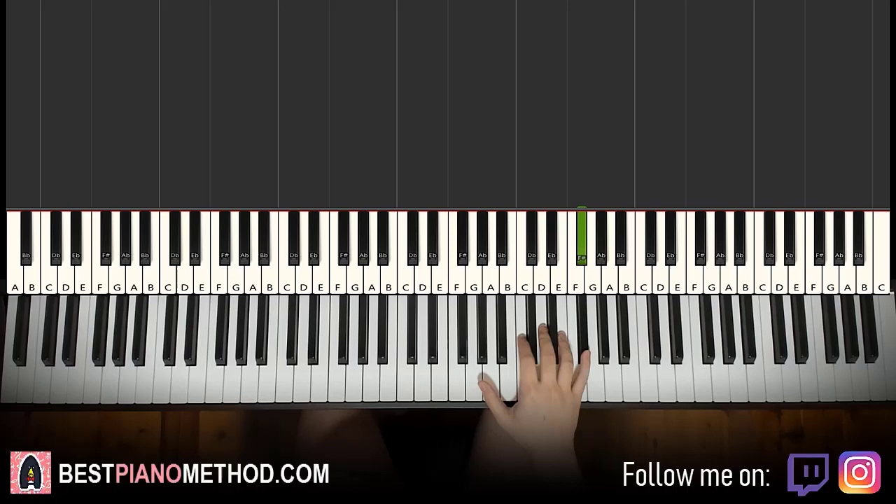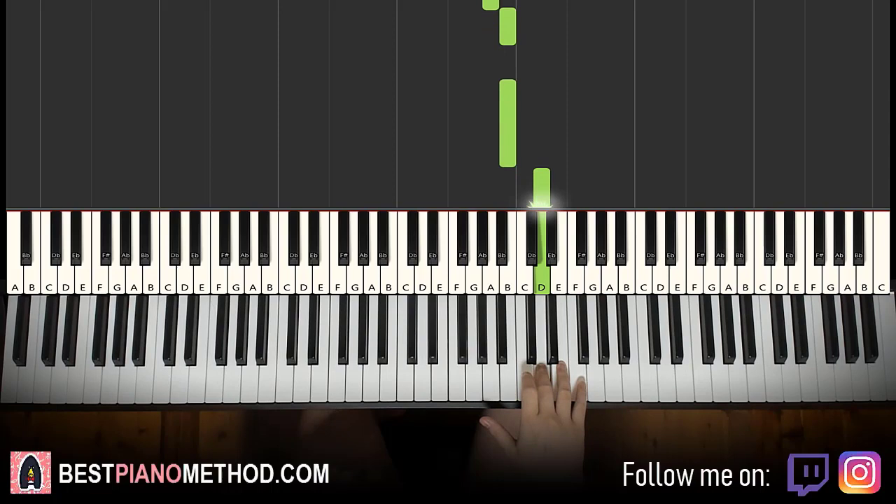It's F sharp, E, D, down to B, A, B, B, D. That's it for the first part for the right hand.